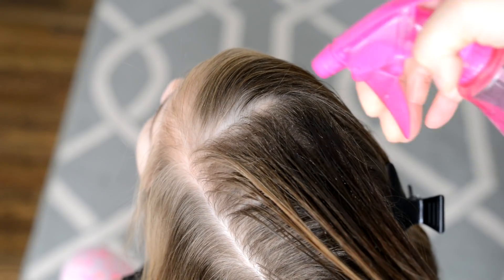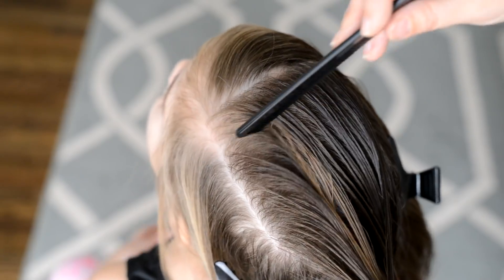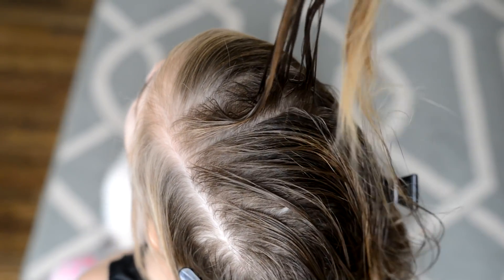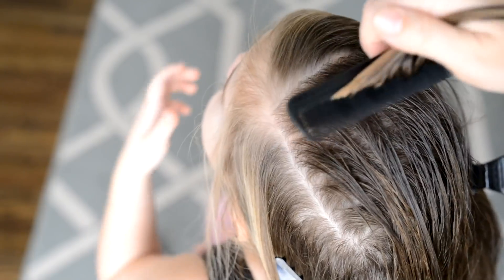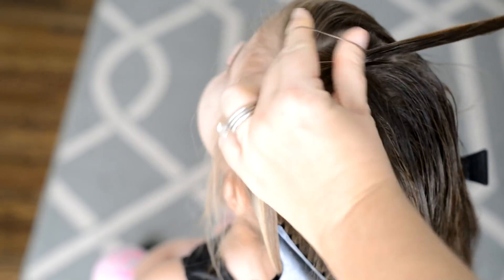The hair that I just sectioned off I'm going to clip out of the way, and then the middle section of hair I'm going to start creating small rectangles — I think I want to create about four down. So I'm just going to use my comb and create some nice parts.